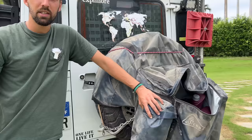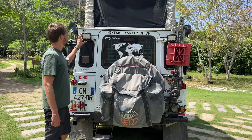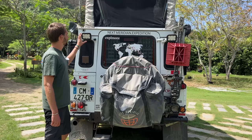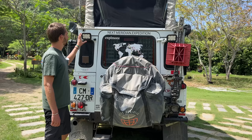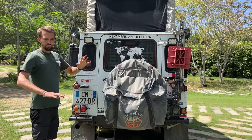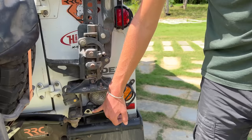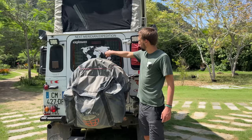Below, behind the spare tire, we have a Frontrunner BBQ which we've used quite a lot in Mexico and a bit in the US. We also have two Vision X lights at the rear — honestly one is sufficient. These are for when we're reversing or at nighttime to see what's happening around. We also have a rear view camera, which is actually a dash cam that films both backwards and forwards.